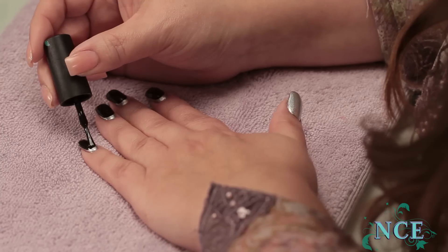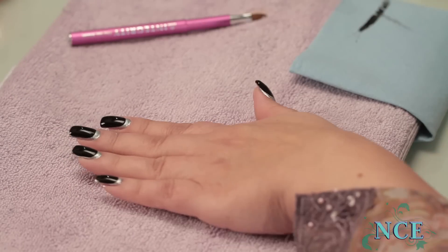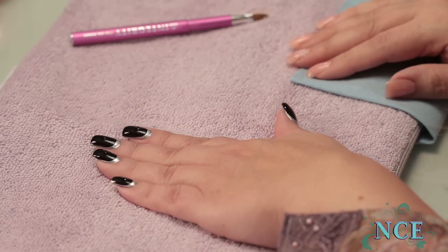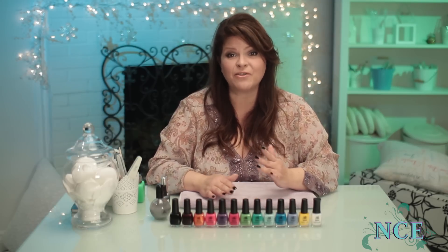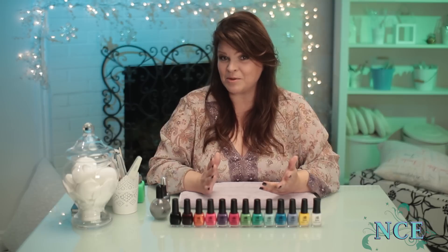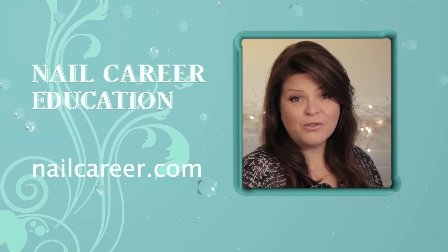Choosing two different polish colors changes the look completely. There's a color for every mood and every occasion. If you make a mistake, just fix it with remover. Have fun! Thanks for watching and don't forget to subscribe.